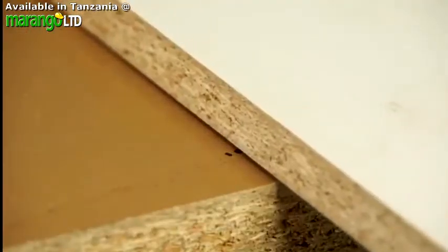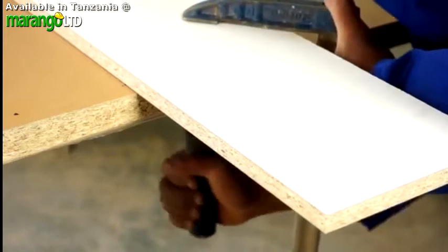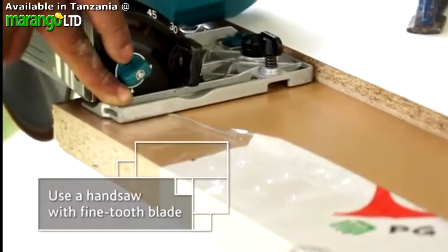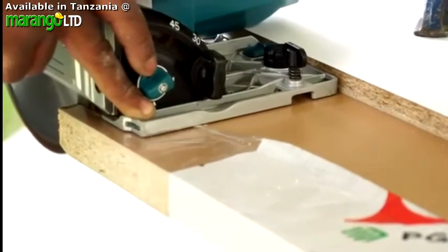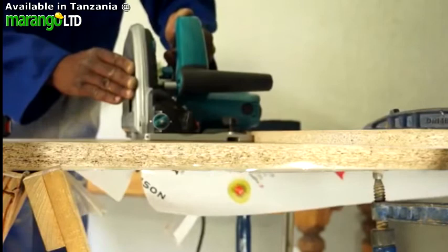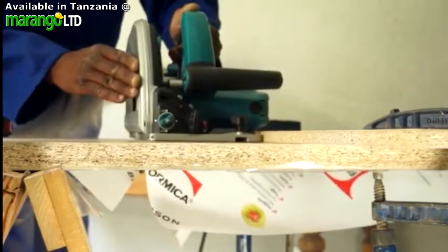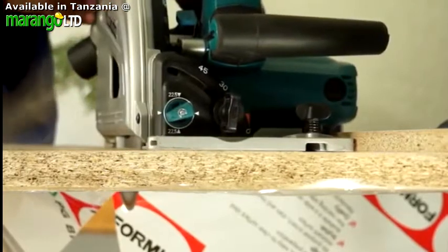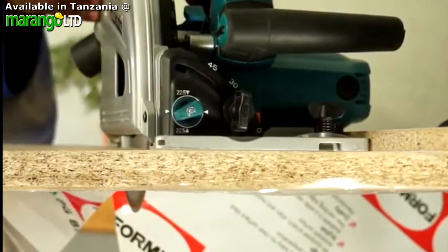Always follow the tool manufacturer's instructions. If you're using a hand saw, make sure the blade is a fine-toothed one. And be sure that the saw blade rotates so that you always cut into the laminate, not out of it, to avoid chipping and damaging the surface. Carefully cut along your mark and use a cutting guide if one is available.